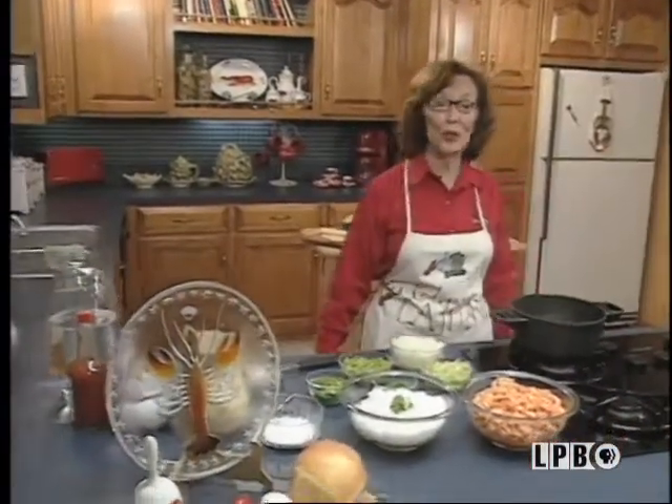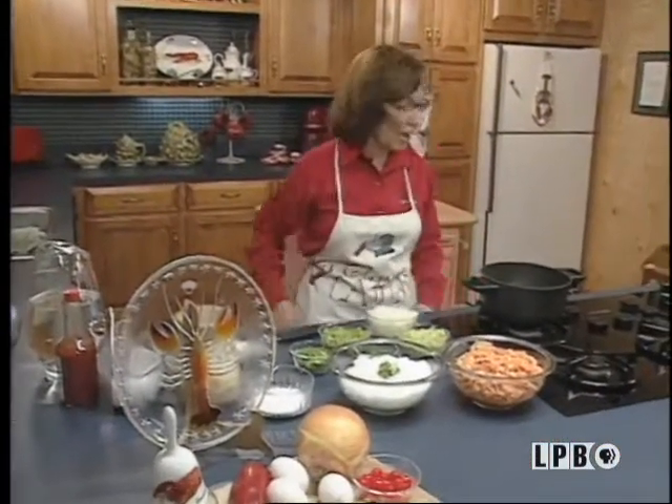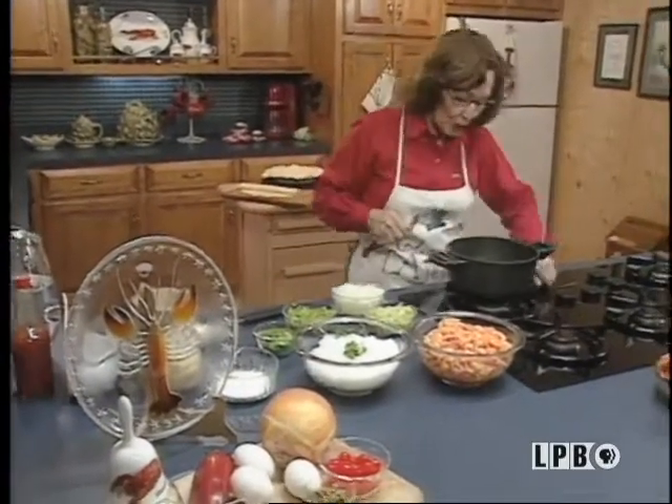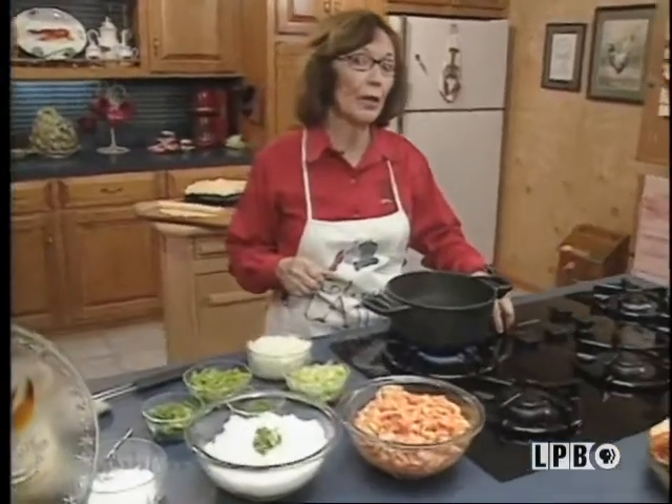What a Cajun cruise, one I'll never forget. Of course, we went out and caught our crawfish, now I've got to cook them. First thing you do: first you make a roux.